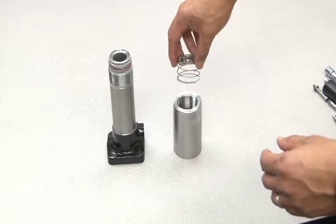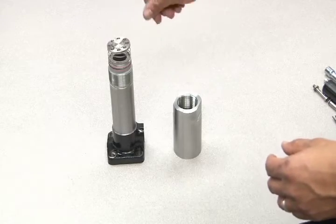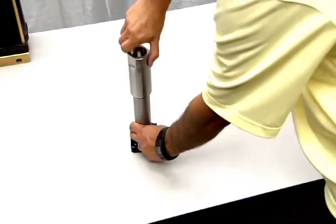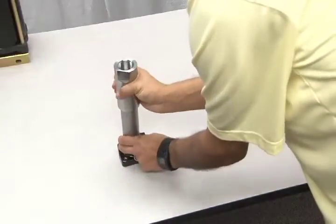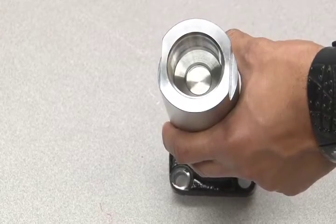Once you've replaced the o-ring and backups with new parts, you can reassemble the section by replacing the spring and disc. Then apply lubrication to the threads and screw the end cap back onto the hydraulic body. Once the end cap is screwed down, tap on the disc a few times to make sure it moves freely.